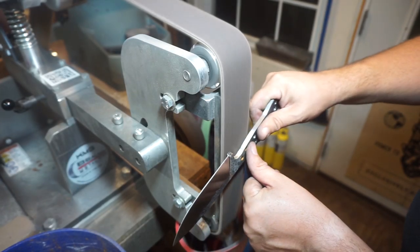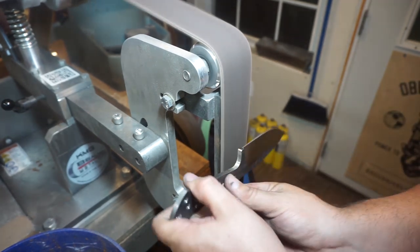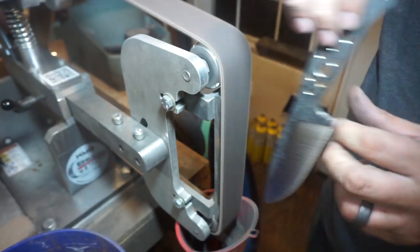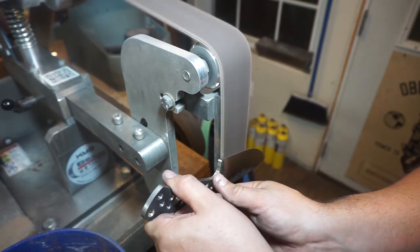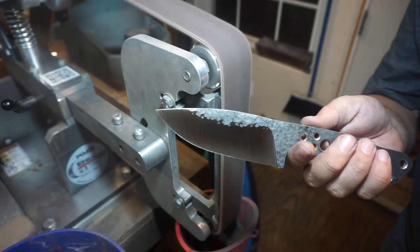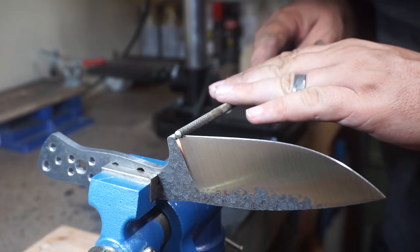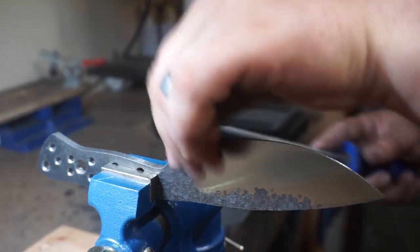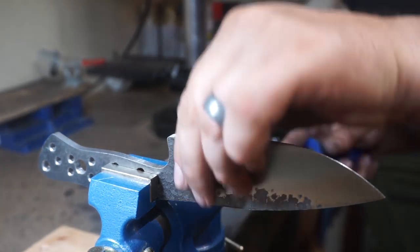Now we're going to the heavier Scotch-Brite belt and going over the whole knife, focusing more on the bevels — it puts a nice finish on it. Then it's time for the sharpening foil. I'm using a chainsaw file, which is the same file I use for pretty much every sharpening foil I do. Sometimes I'll use needle files for a smaller blade, but for a big knife like this the chainsaw file is perfect.